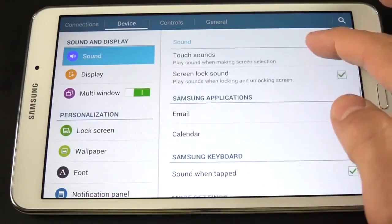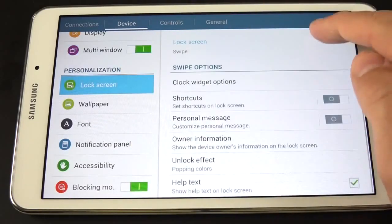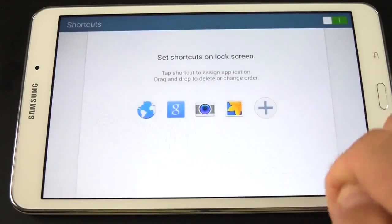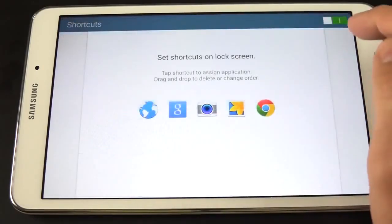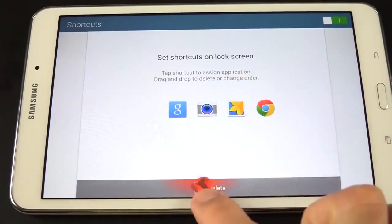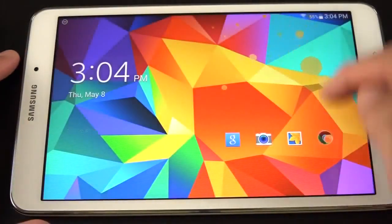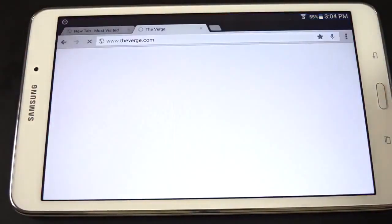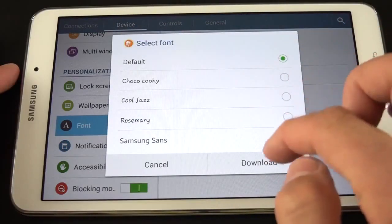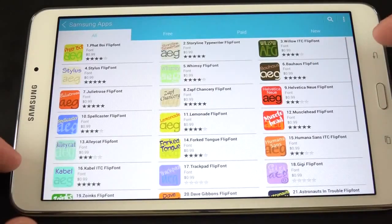Under Device, we have our sound options — for example, you can disable those touch sounds which a lot of people don't like. You also have lock screen settings, including shortcuts. You can add shortcuts to the lock screen and edit what appears there. For example, if I want Chrome, I can add it, or remove one of the apps by tapping and holding it and dragging to delete. Now if I go to my lock screen, I have those shortcuts right there and can swipe up to launch right into that app. We also have fonts — you can see the font styles available and download additional fonts from the Samsung App Store.